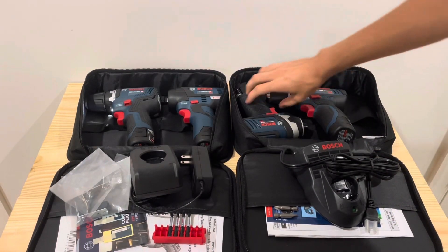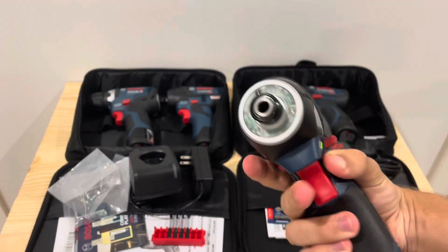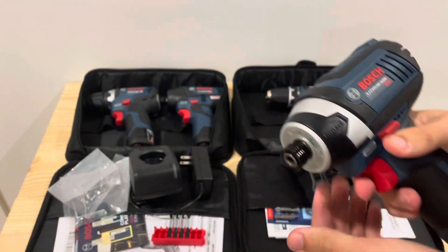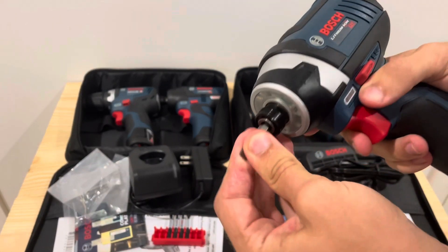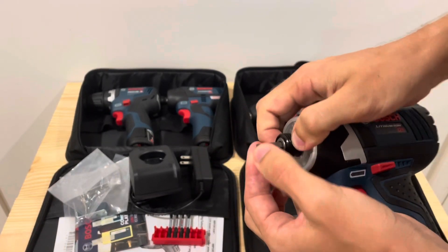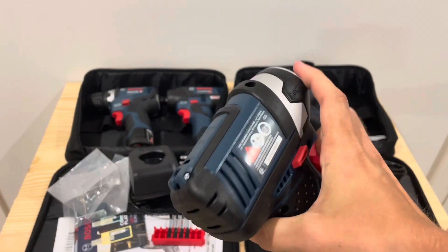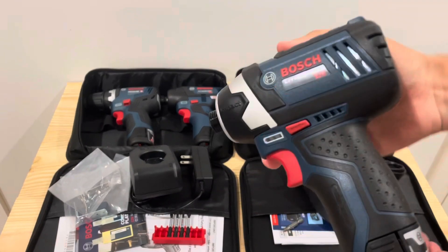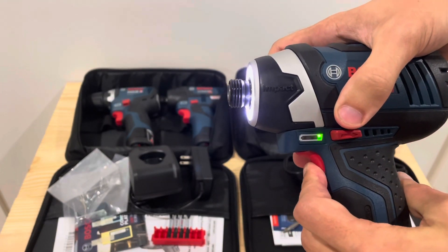For the impact drivers, this is the brushed model. It has the same LED battery indicator and a nice tri-beam light. It is not a quick-insert collet — you do have to pull on it to insert and release the bit. There are no brushless markings on the back. There are no speed controls on the brushed model — just forward and reverse with a variable speed trigger.